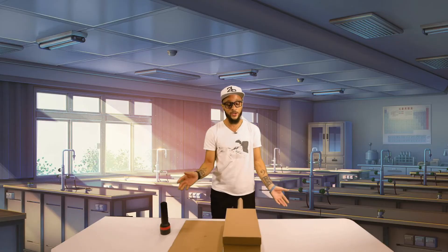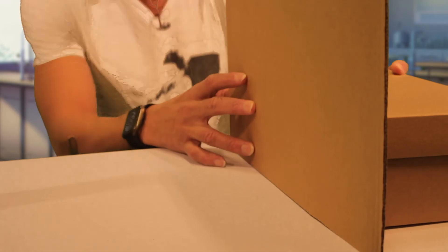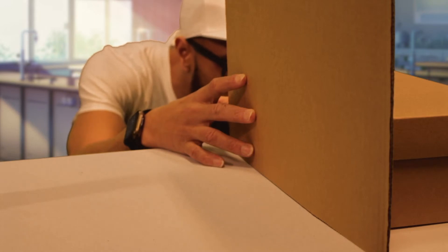So the first thing you're gonna want to do is cover up your side hole here, then look inside and see if you can actually see Mr. Penguin. Hmm, I really can't see anything in there guys.